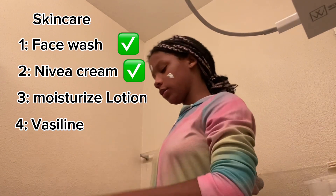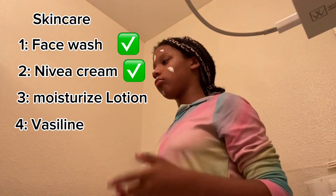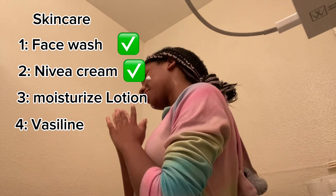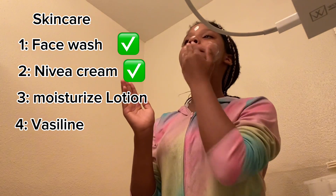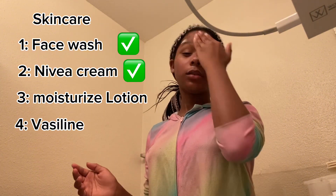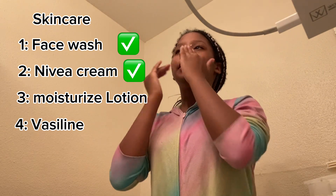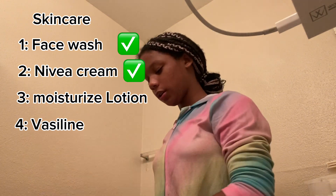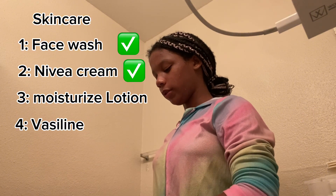I've been using this routine for as long as I've had time to do it. I deleted some videos — I had like 100 views or something. I was going to put more in here but I deleted it. Also I apply all that stuff two times, just all around the face.